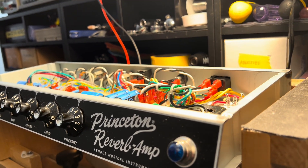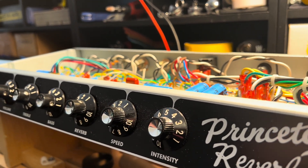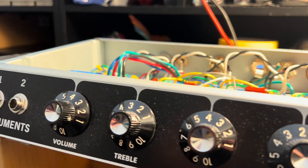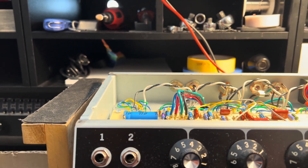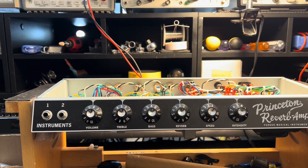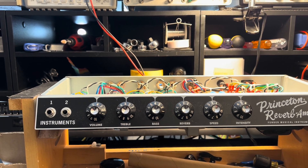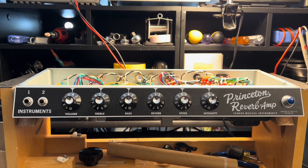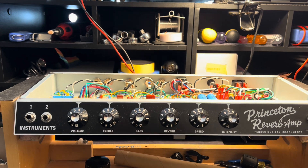Top of the morning, goons and mutants. Happy Monday. The project is upon us. This is a 65 Princeton Reverb reissue, and this is an amp that many people consider to be one of Fender's best reissues, and I'm one of them. But it has been covered prior and has been beaten to death — it's just been wrung out.